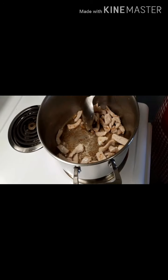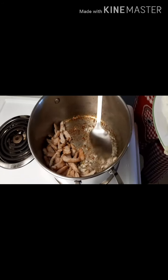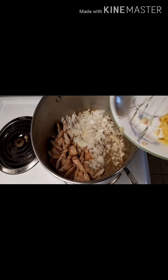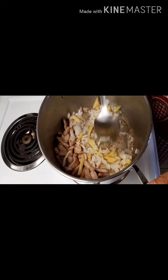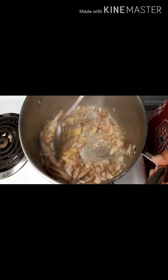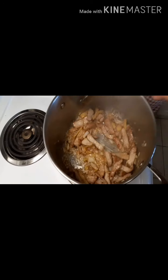First, I boiled the meat, and then once the pan is hot, put the garlic in. Then add onion and ginger, and mix well — just to sauté all the ingredients together. Smells so good!